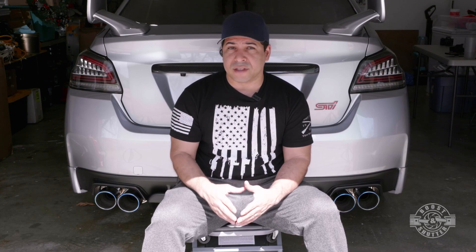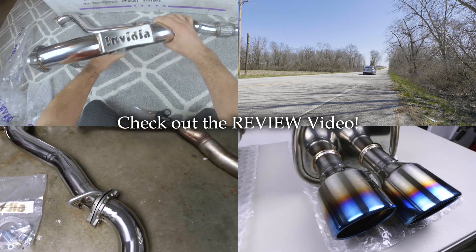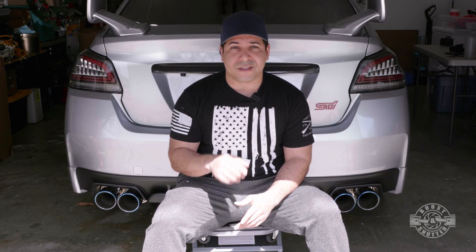I'll put links to everything you see me using in the video description. Now I did a separate review video, so if you want to know what I think about this exhaust and hear sound clips and much more information, I'll link to that review video up above and in the video description. Let's get to it.